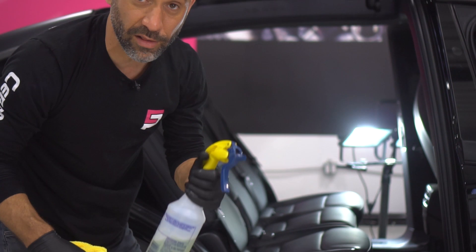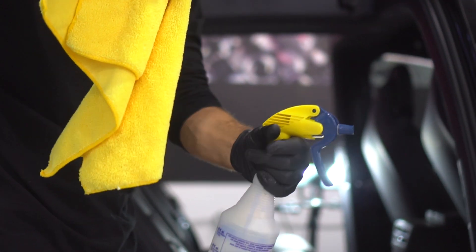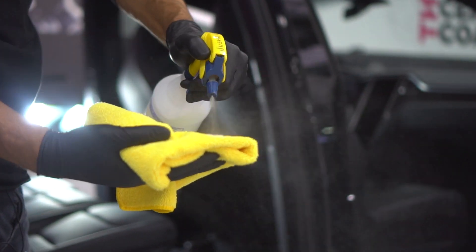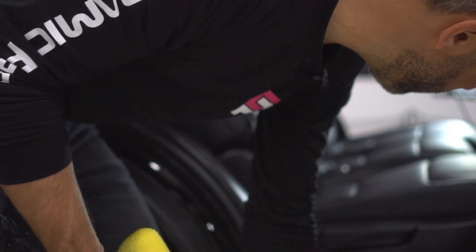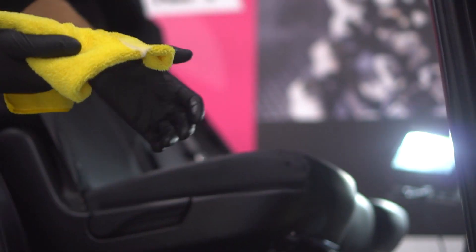Next you'll want to clean your leather — same steps. Begin by spraying the cleaner on the towel, search for an inconspicuous spot, and again if your towel does not turn the color of the leather you can proceed.